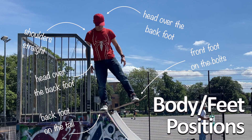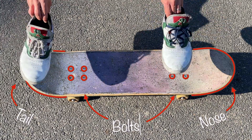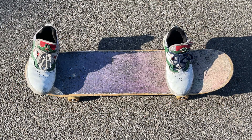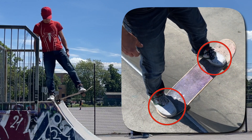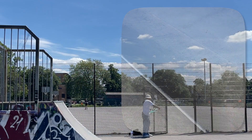Step one: body and feet position. Your feet placement should be this — your back foot on the tail, right up against the edge, ideally the curve of your foot matching the curve of the tail, and your front foot on the bolts. This gives you the widest stance possible, which means you're going to have the most balance possible. The wider your feet are, the more balanced you are, and this is really going to help when dropping in to make sure you don't slip over backwards or fall off your board.